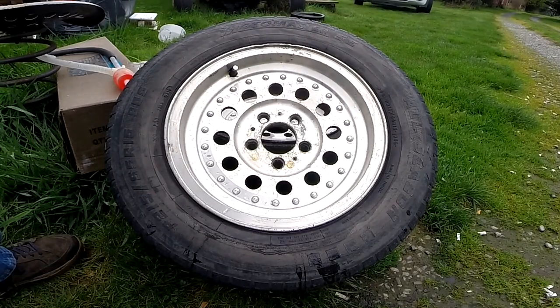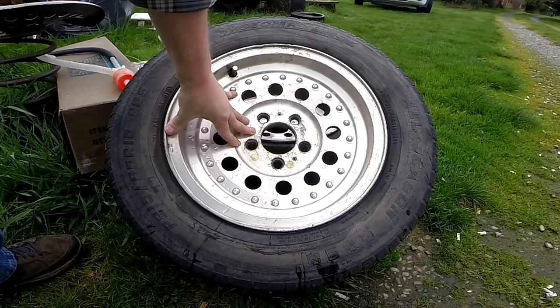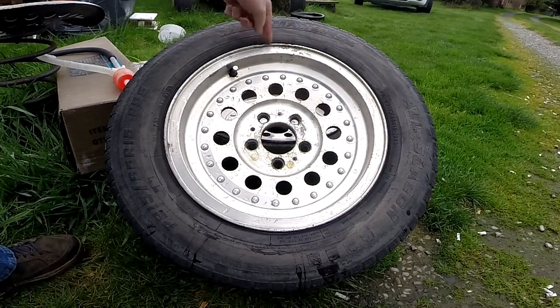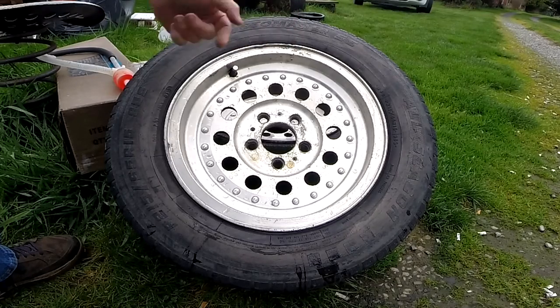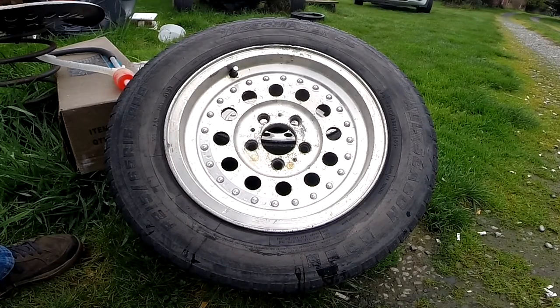These came off the '74 Plymouth Valiant — they were on it when I got it. Once the Valiant is back on the road and once I've got some dough, I'll make sure I replace these. It basically has a cheater centerline pattern — cheap knockoff, I think the patent must have run out on the centerline pattern. It's been gouged a bunch; there are some big gouges out of this thing, so someone either didn't park right or ran it flat. They still hold air well — I've never had to top up the tires on the '74, and I've owned it about 18 months now.